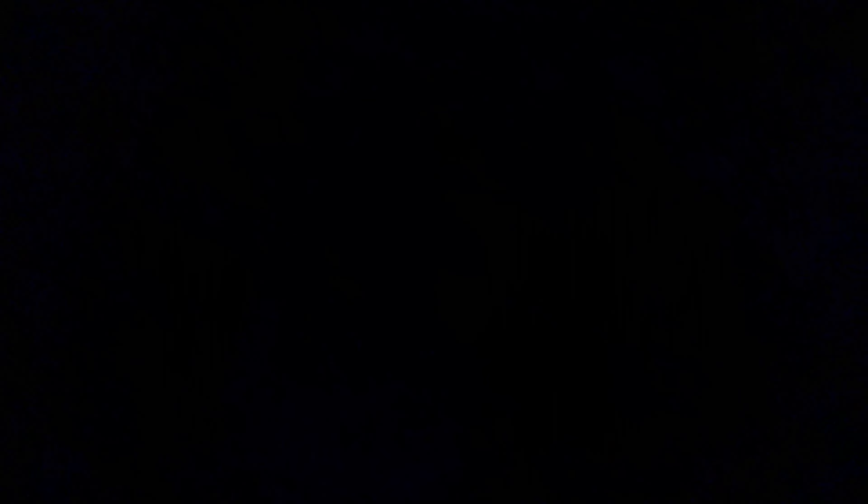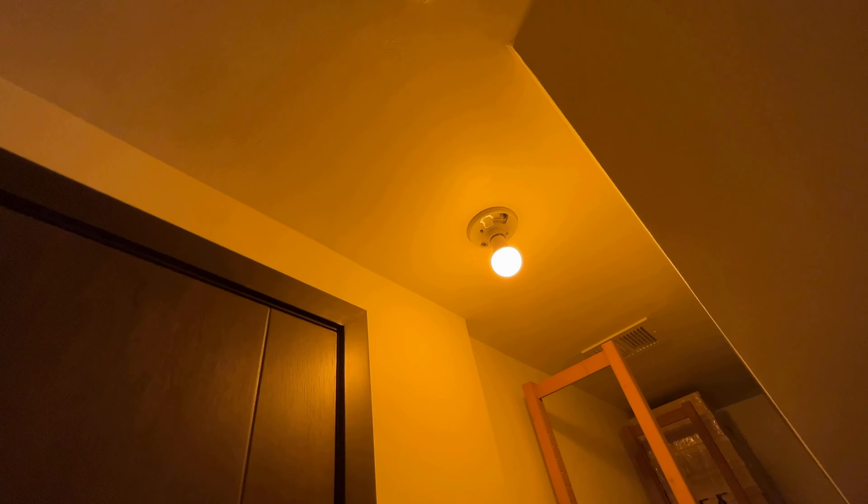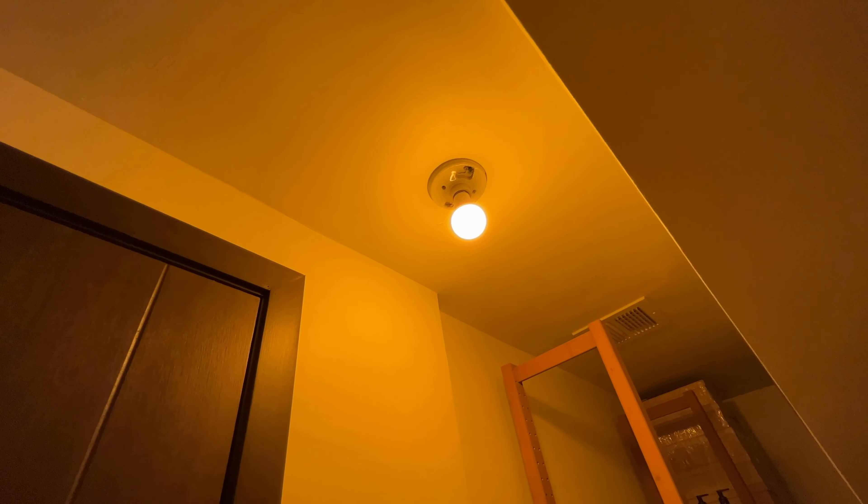Well, I think this is a great option if you want to have a soft light anywhere in your home or office. Thank you.